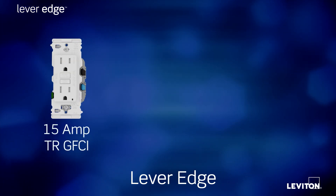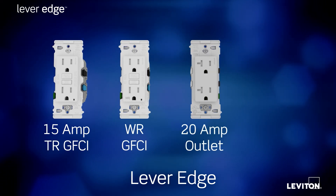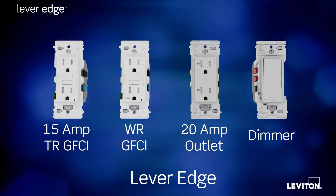we have introduced a 15-amp tamper-resistant GFCI, a weather-resistant GFCI, a 20-amp outlet, and a dimmer offering superior performance with LED bulbs and fixtures.